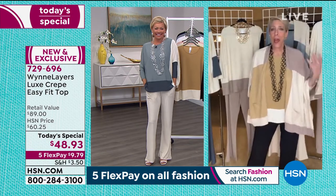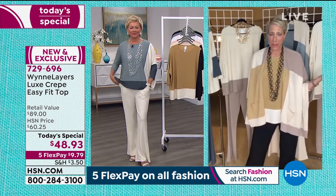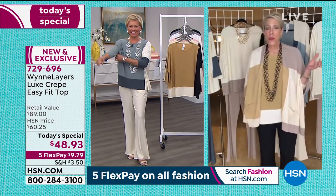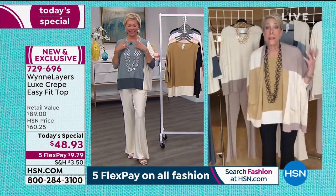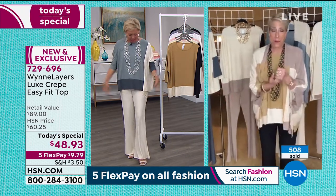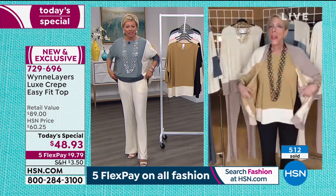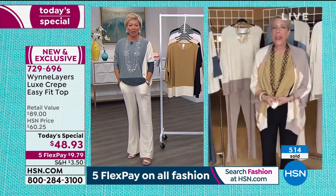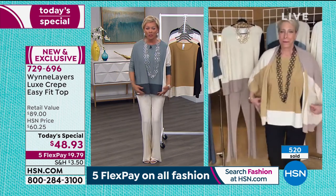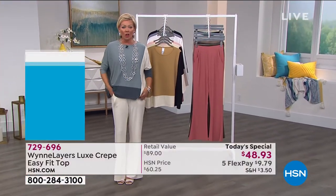So I can be slouchy, I can be comfy. You know how these today's special days are — I will be awake on and off for the next 24 hours straight. So I will tell you what I'm sleeping in tonight, that's how comfortable this is. Wash it in the washing machine, dry it in the dryer. You can't wrinkle it. I was sitting at my desk for the last two hours getting ready for tonight and I thought I was going to have to go steam these — no wrinkling at all.